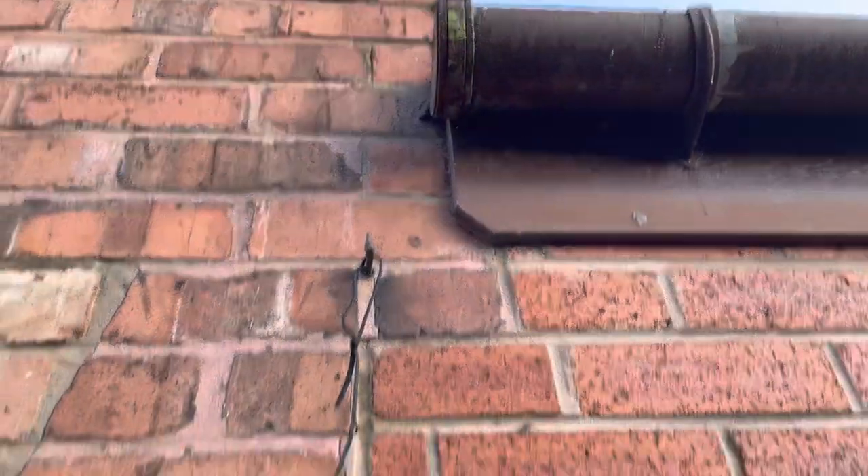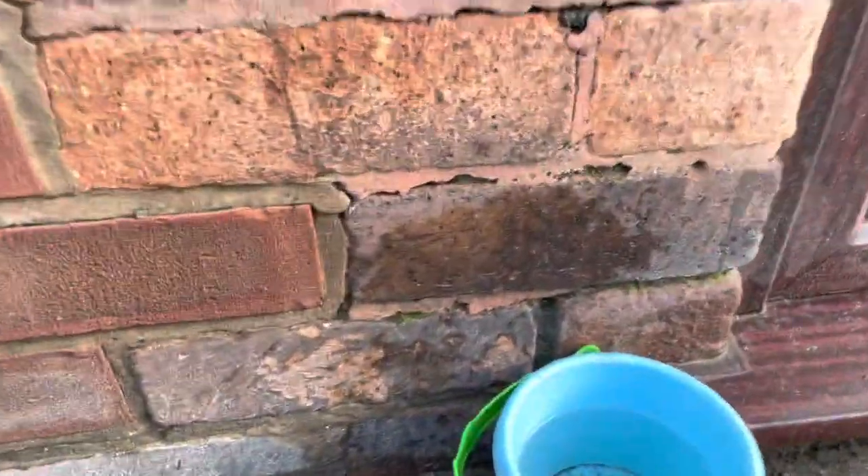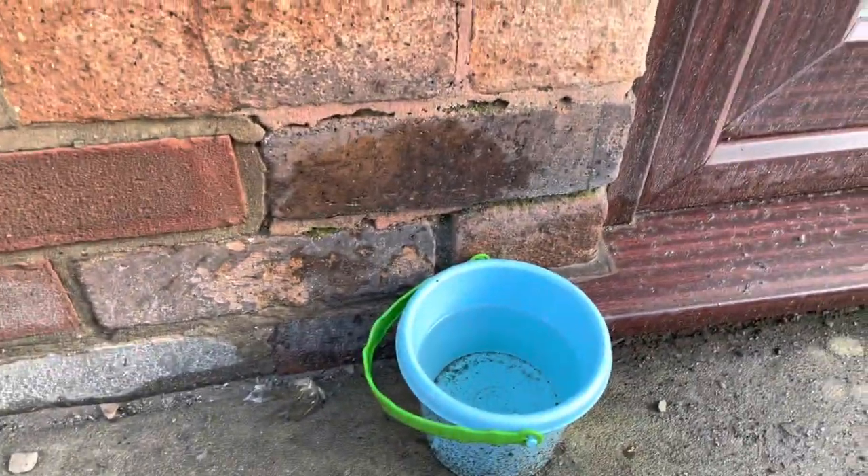Looking at the leaking stop end, our sophisticated device down here opens out and you can see even with that there the sort of problems we're going to get around the brick. So never leave your gutters leaking.